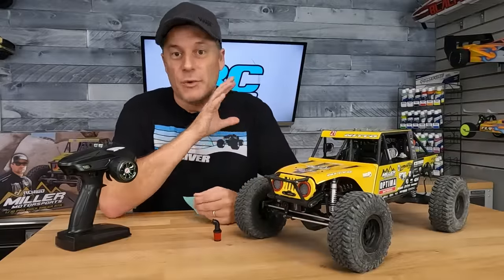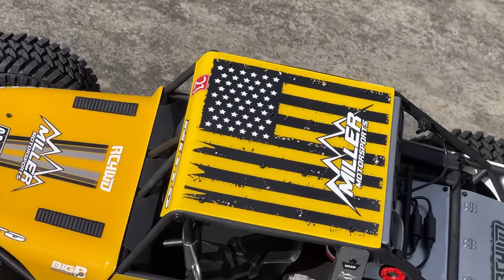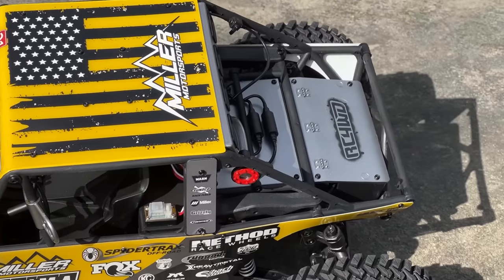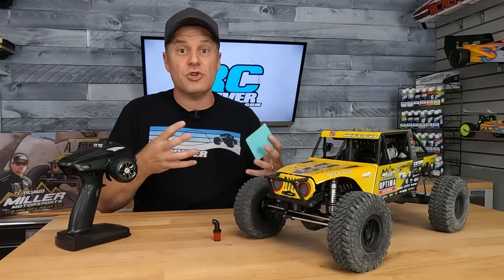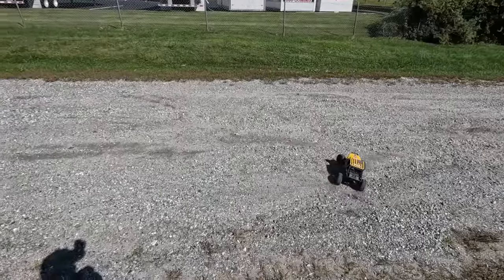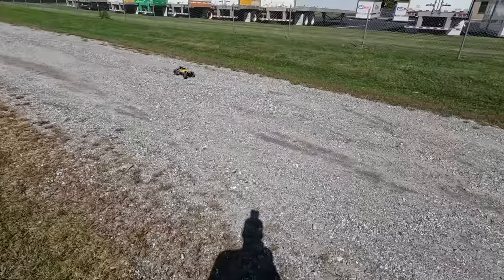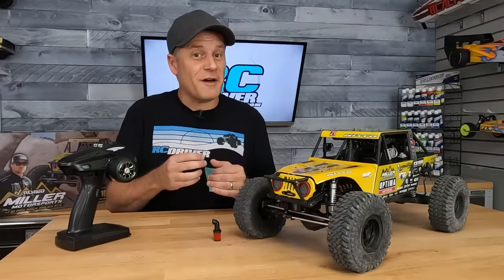I'm pretty impressed with what RC four-wheel drive gave us here. Not only is this rig exciting to look at as something really new, but it's also exciting to drive and it takes some skill. There's so much functionality and so many options that once you start getting it down, it becomes so much fun. In the beginning, it actually is a little bit tough.